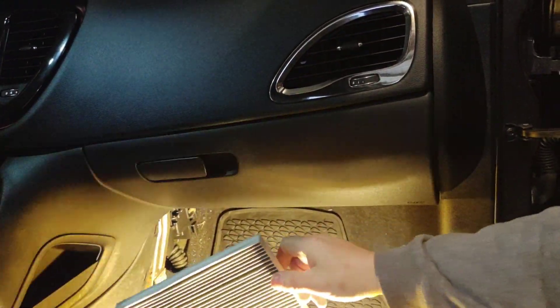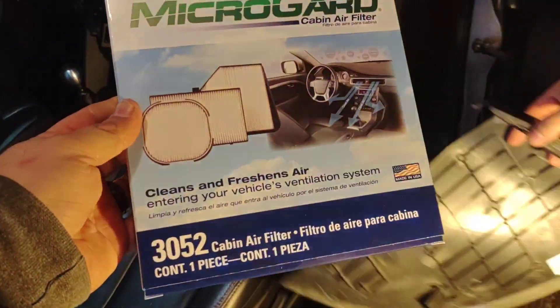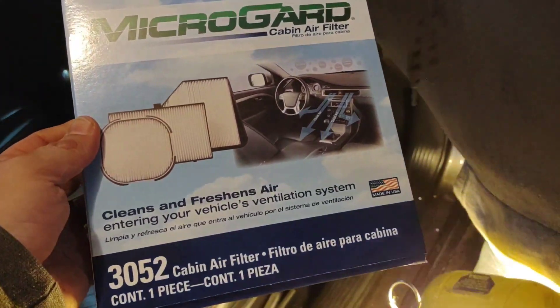Then you just take the old filter out — it's filthy. They changed this a month ago? Nope, sorry. So we got a new one.